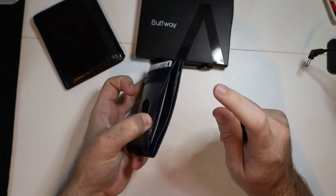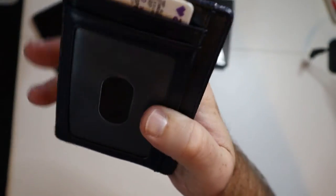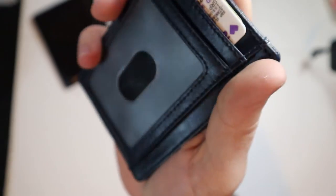We have another slot right here and then another slot right here. The amount of colors this thing comes in too — just to give you guys a close-up on the stitching so you can see the quality there. This is leather, so I really, really like this thing.